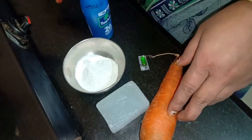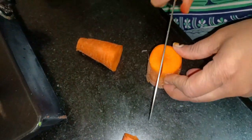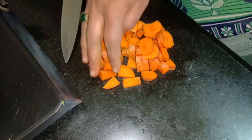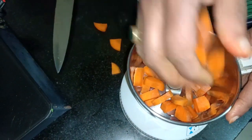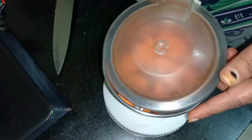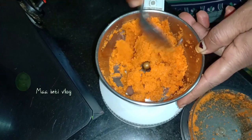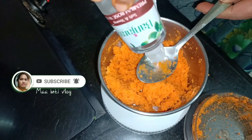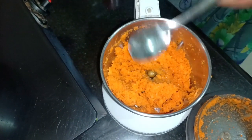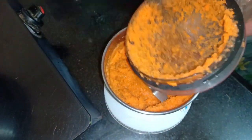I am going to add the soap base. For the carrot, you can add the oil in a small pot and mix it in the pot, then add it in a little bit.